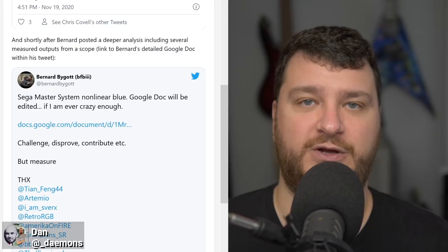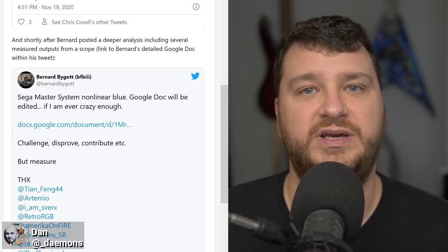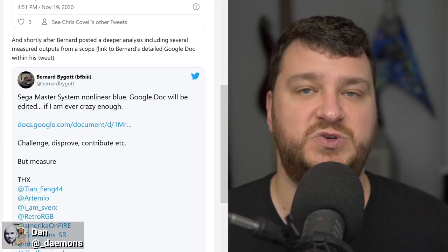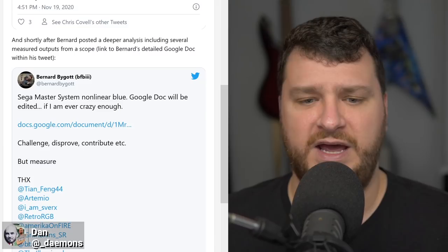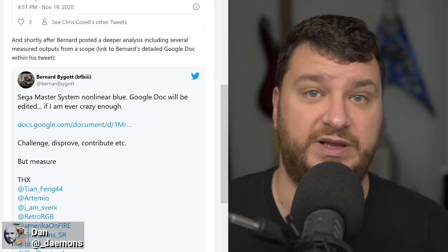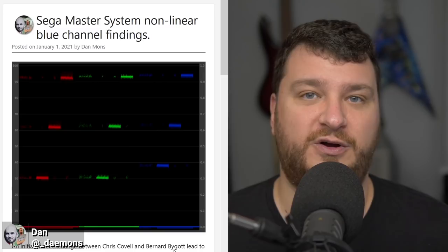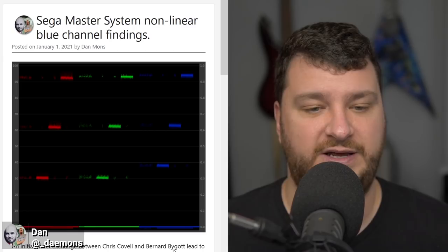Bernard Bygott went through an insane amount of testing and was able to make a Mednafen color palette that you could use as an overlay to change the way emulation works — to get as close as possible to what it would actually look like on an original Master System hooked up to either a flat panel or a CRT. It's really interesting because so many people grew up playing this stuff only through emulation. It should also be fairly easy to implement these palette adjustments into the MiSTer project, similar to how the MiSTer team did audio options for the Genesis.